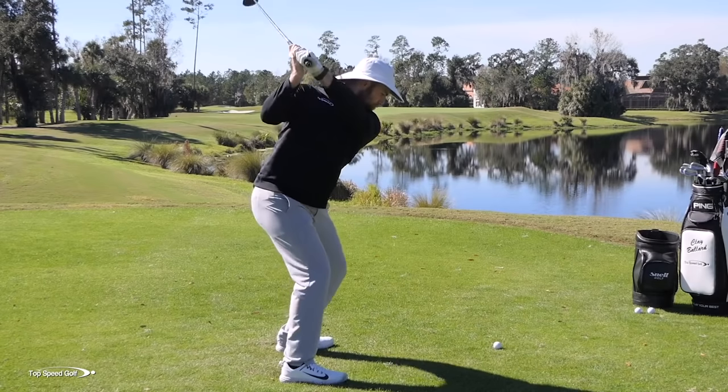Let's talk about once and for all how to stop topping the woods. I already know what you're doing if you're topping your woods, and I bet your playing partners know too — you've probably been told this a thousand times. If you're topping, what's happening is you're standing up out of the shot, losing your posture, and then falling back. The club grounds out behind the golf ball, which causes it to kick up into the ball, and you end up topping or chunking it — just frustration after frustration.